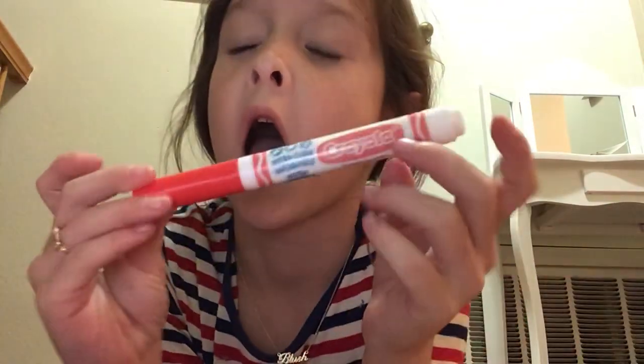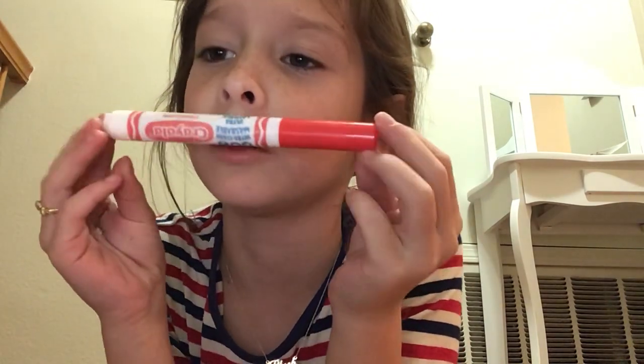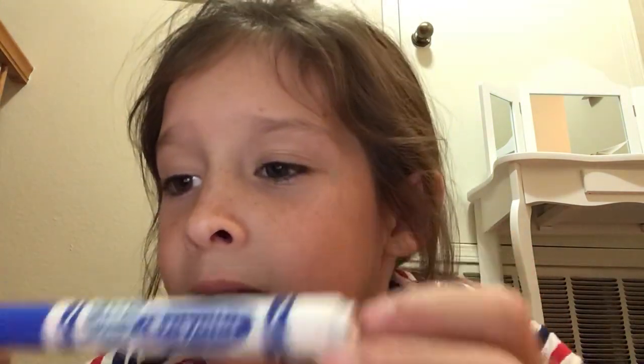What you're going to need is a red washable marker. I'm just using washable so if I get it on me, I can wash it off. After the red, you're going to need an orange washable marker. And then you're also going to need a yellow marker. You have to use a marker because the crayon doesn't really show. And you're going to need a green marker and a blue marker.